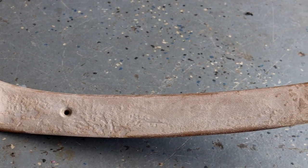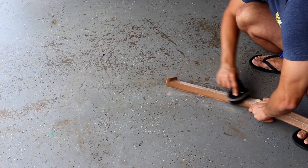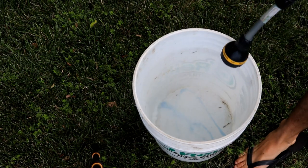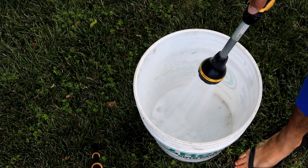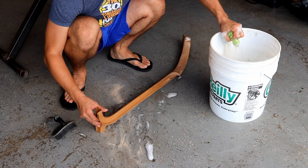Our first matter of business is hitting it with the stiff bristle brush to try to get rid of all the loose dry material we can. From there we hit it with some dish soap just to do a general cleaning.